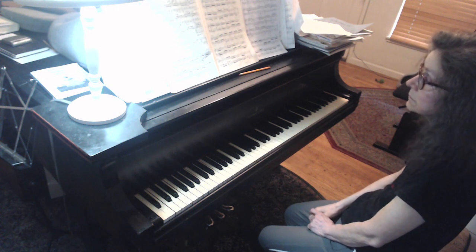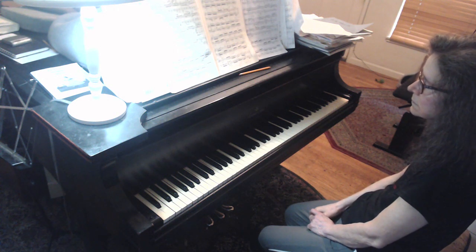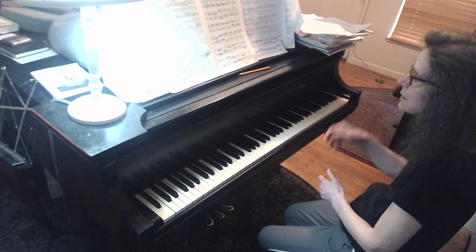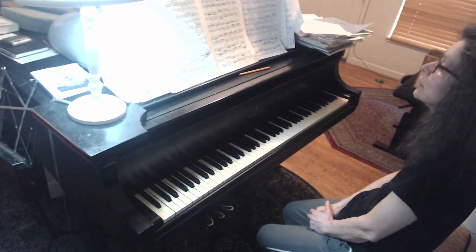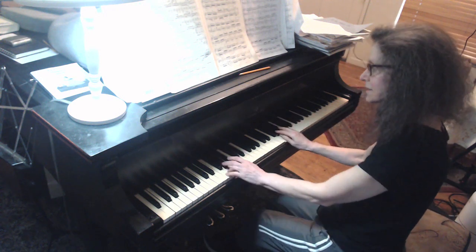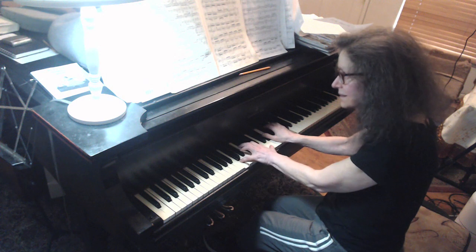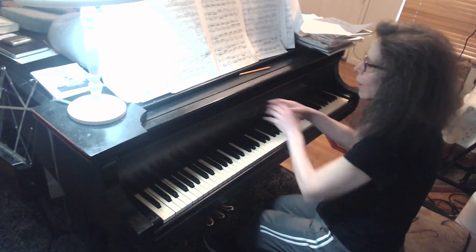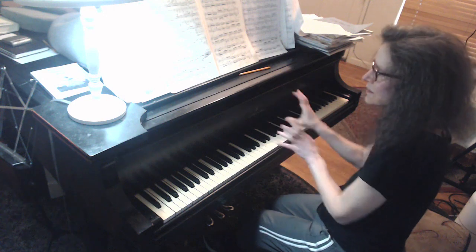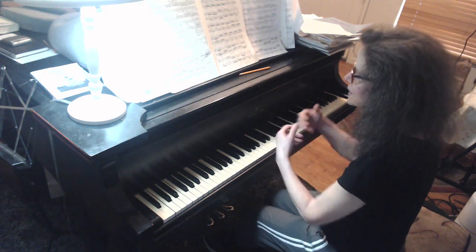That was good. It makes a huge difference — the way you're threading the long lines, you have the little dips and the valleys and the curves. You have to be so relaxed. It's like your whole arm is feeding into the keys with the arm weight, the wrist doing stuff. That's the physical part of this piece.